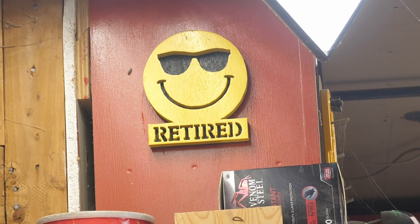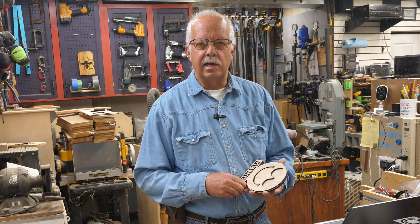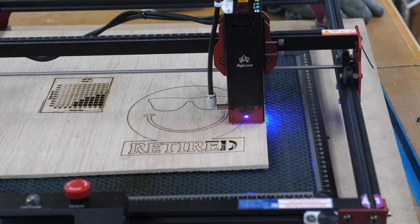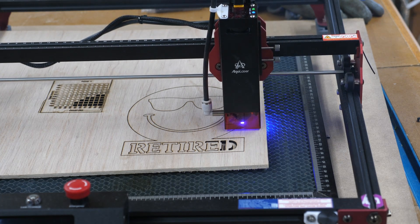It hangs in the shop here. I am going to do the same thing with a laser, just to show you can do it with a 10-watt laser. Here you can see me cutting these pieces out on an xTool laser 10-watt, the MK2.